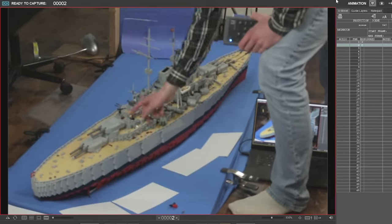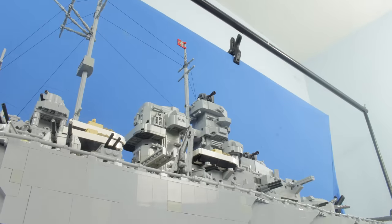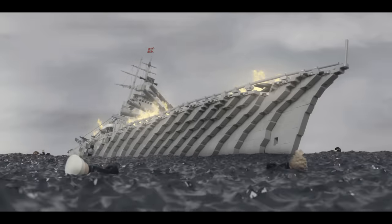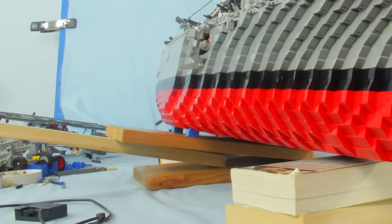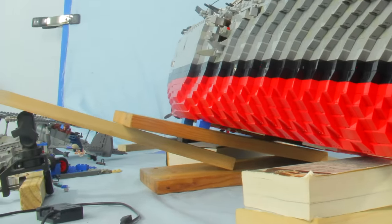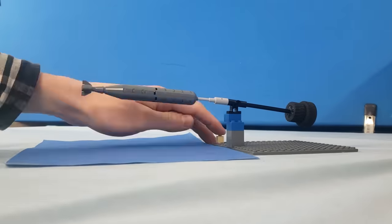Animating the Bismarck itself was generally quite easy, since all I was doing was moving it forward in most of the shots. Animating the sinking was a bit more challenging, and I tried a few ways to do it before I figured out to use a few wood planks and a plastic stand to gradually lift one side of the ship.